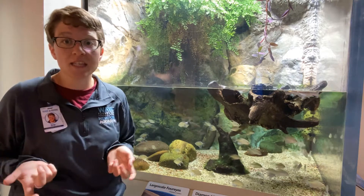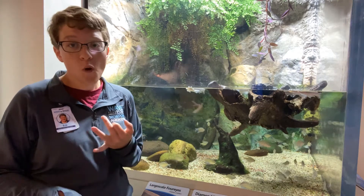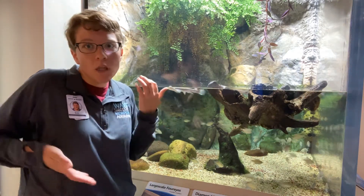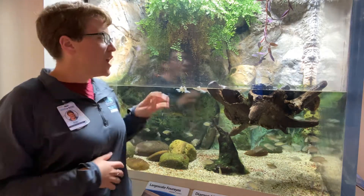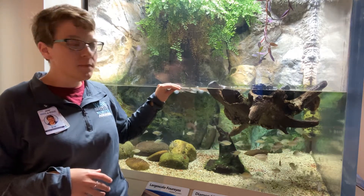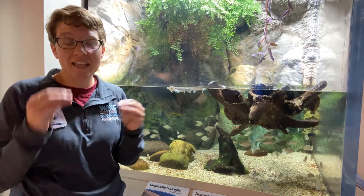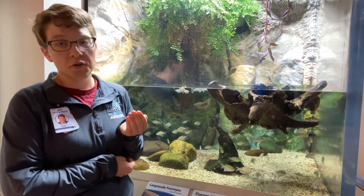That is because they are a predator, and that means the food they're eating is both below the water and above the water. So let's think — what would a fish want to eat that's in the water and out of the water? Mainly it's insects. They are looking for insects that are going to land on the surface of the water, and having those eyes in those different spots allows them to see as an insect lands on the water or as a small fish is swimming under them.